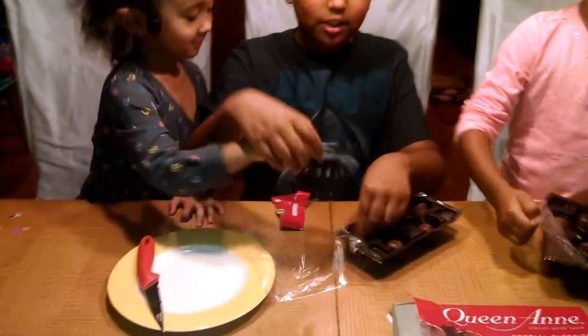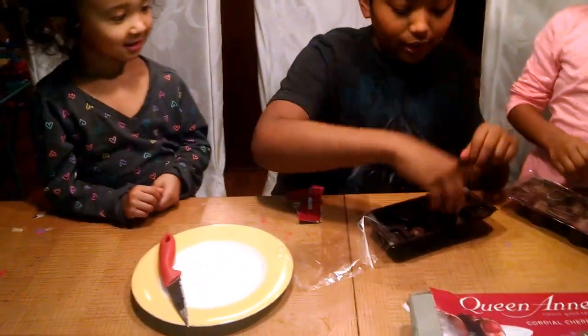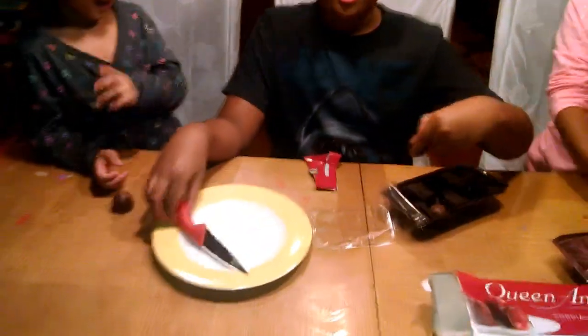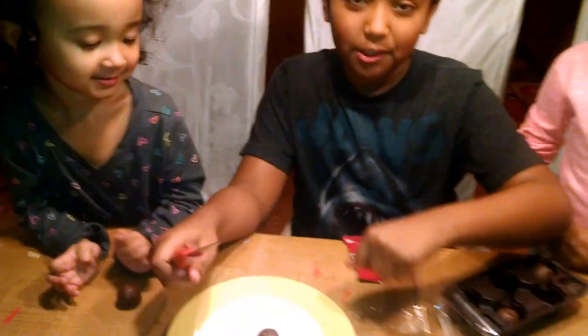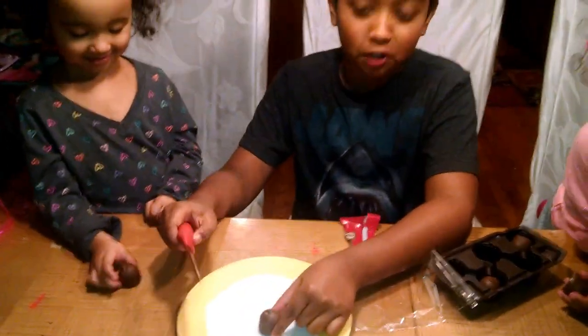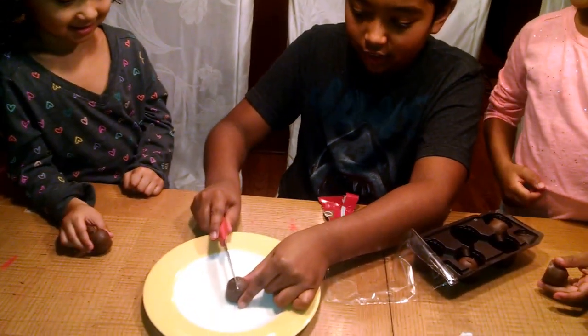I'll give one to you, Dakota. And I'll give one to you, London. But don't eat them yet. So, I know you're probably thinking, oh, that looks tasty. I know. But before I start eating it, I'm going to cut it open, because we're going to look at the cherries.